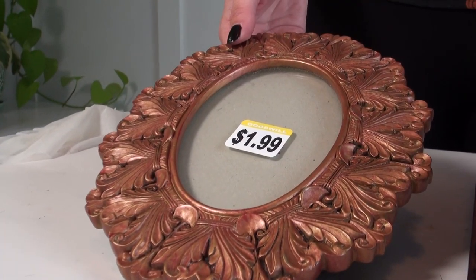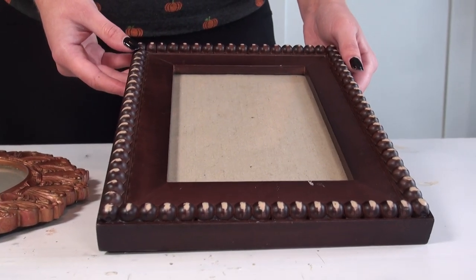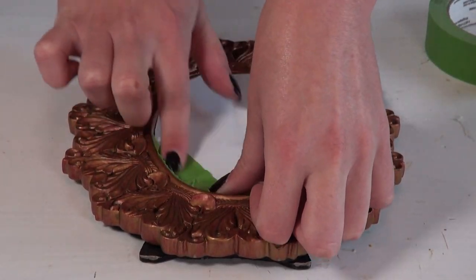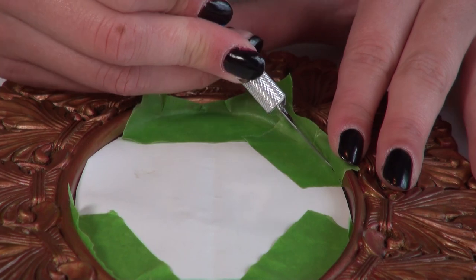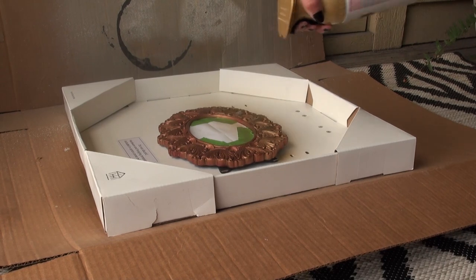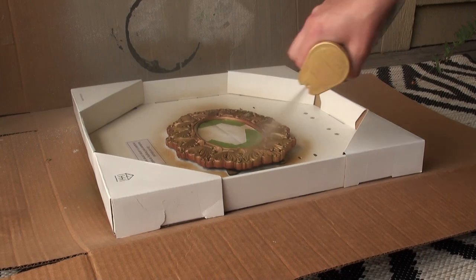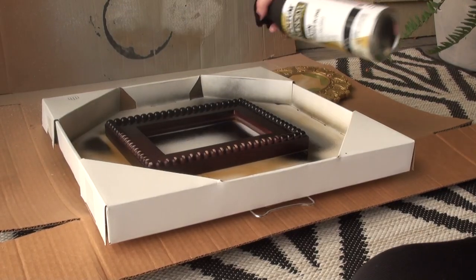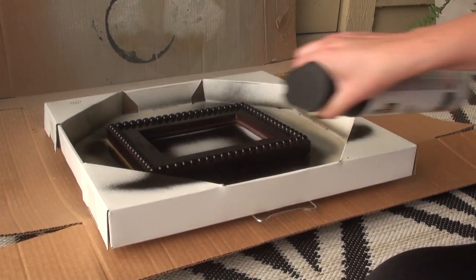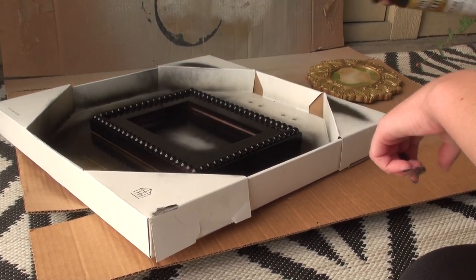Such an easy way to change up your regular decor for the Halloween season is with frames. I thrifted these two frames — I really liked the look of them and thought they had good potential to antique. For the first one, I taped off the glass area because I wasn't able to remove the glass. The other one I was able to take everything out, leaving just the frame. I took them outside and spray painted them — the oval one with gold spray paint and the rectangle one with satin black spray paint — then let those dry for 24 hours.